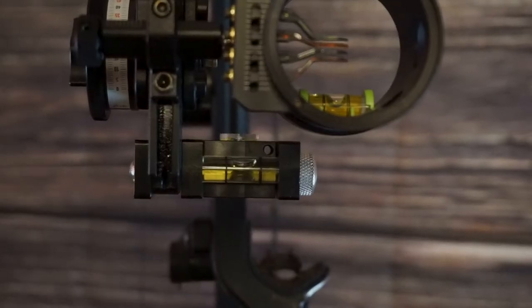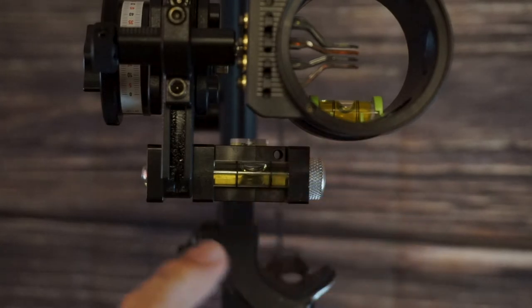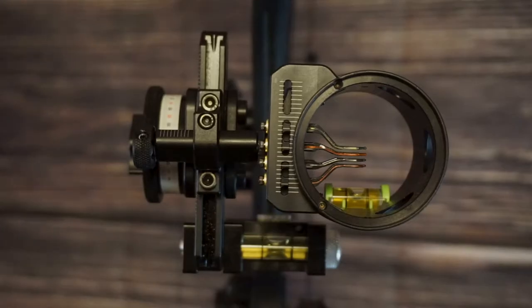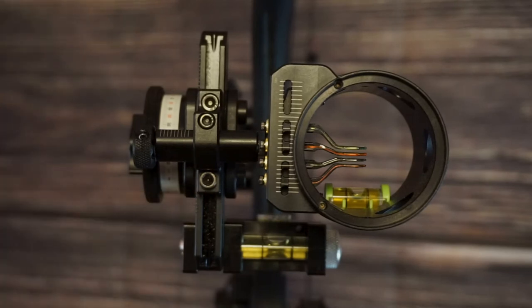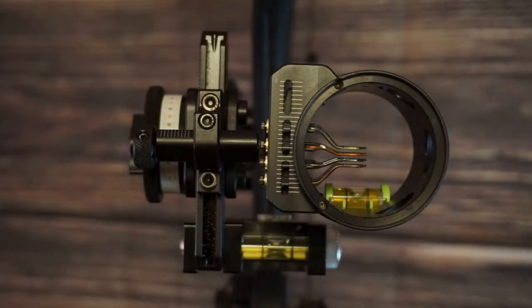Setting up our second axis, we're making sure that the bubble on our housing is level with our rail. Mine, luckily enough, looks like it's already level. If I needed to adjust my Tetra Max, HHA recommends that I snug the top screw and loosen the bottom screw in order to swivel my sight left and right so that it's married up with my slider. The importance of setting our second axis is to ensure that we aren't canting our bow, resulting in a left and right miss on flat ground.